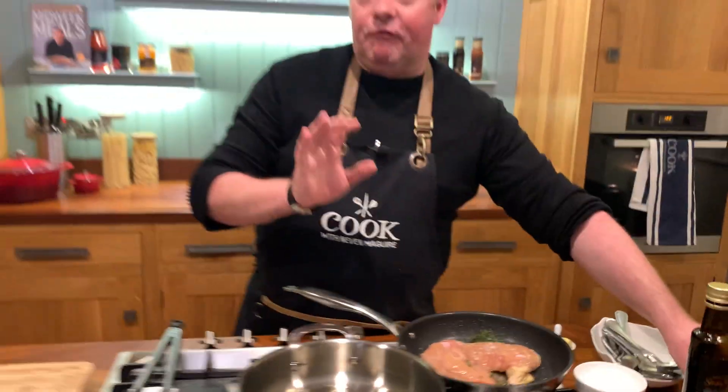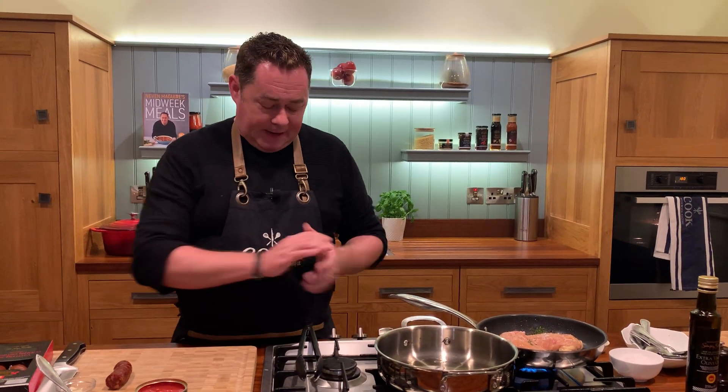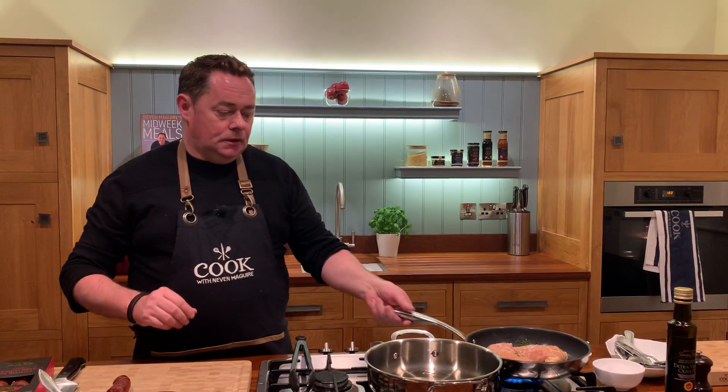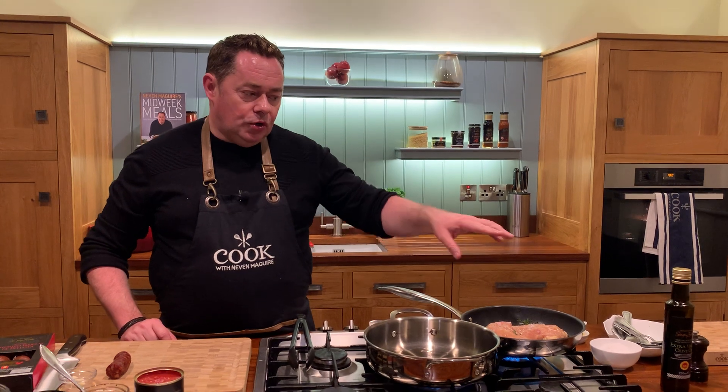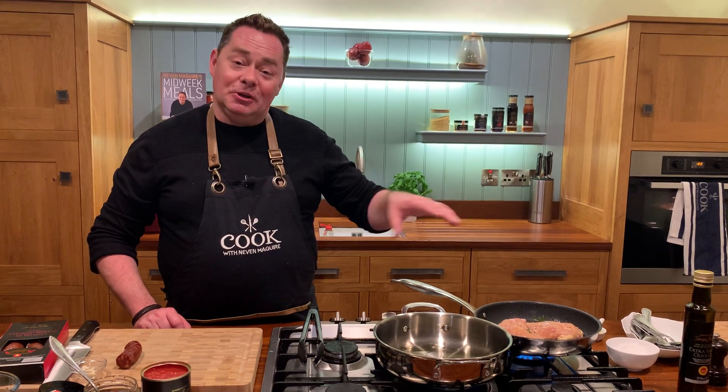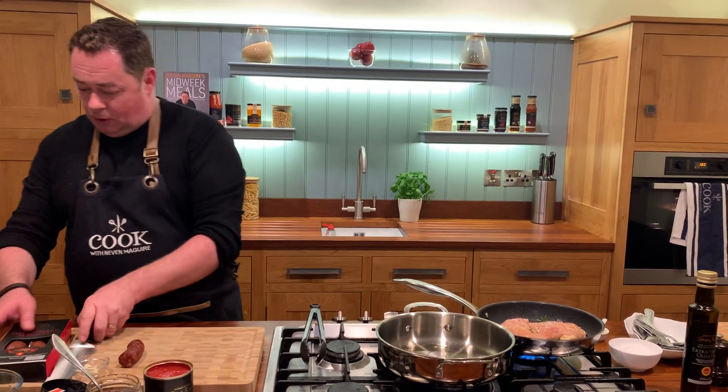So even frying chicken, try this — it is honestly delicious. Now we're going to start our lovely rice bake. Olive oil in the pan and another little bit of butter. You can use rapeseed oil as well. The oil will stop the butter from burning — that's really important.